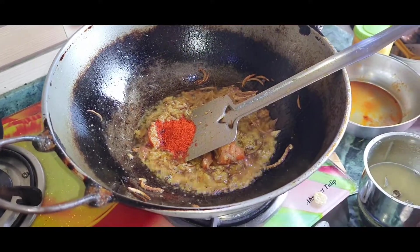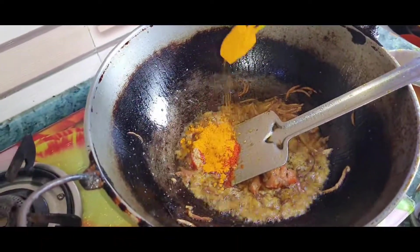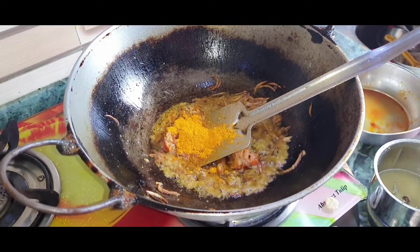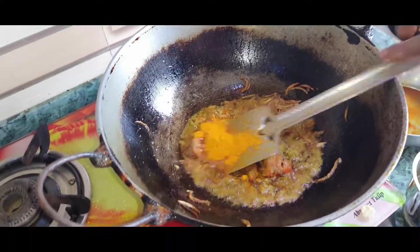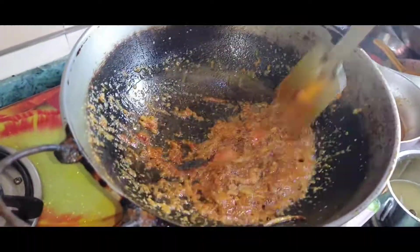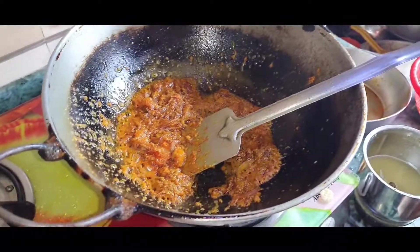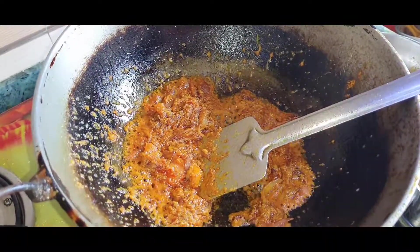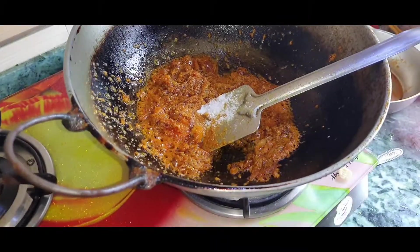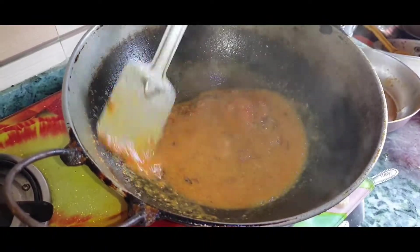We add the beans. All right, we've got little green in our Sierra Park. 75.50g. We will be cooking in the pan for 10 minutes.